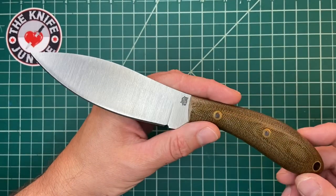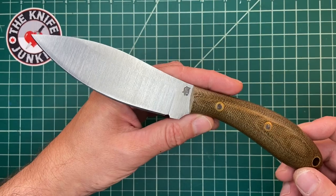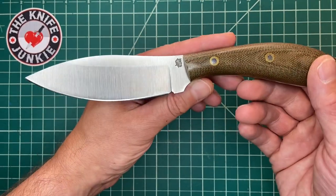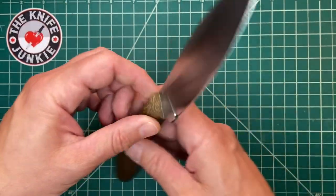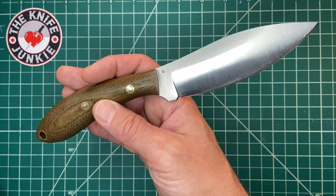This beauty is the L.T. Wright Large Northern Hunter. It's a Canadian belt knife and it's on loan to me from Kepmuk Neshart. I will link him below.